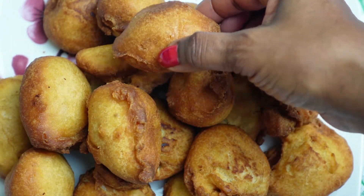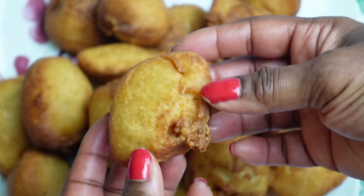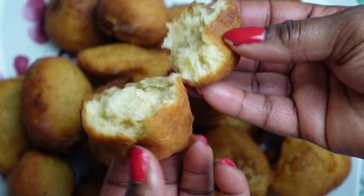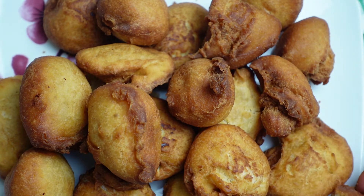Our buns are ready! Take a look at how crunchy they look but very soft on the inside. Do let me know if you tried out my recipe. Thank you for watching and I'll be seeing you all in my next video. Bye-bye!